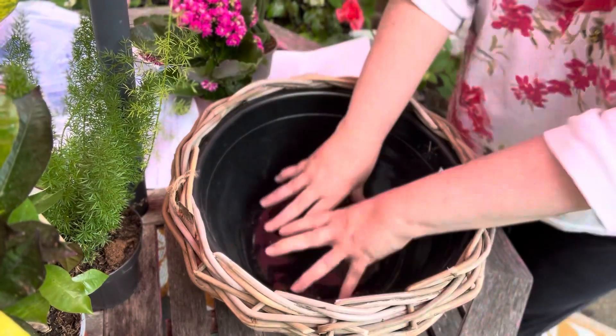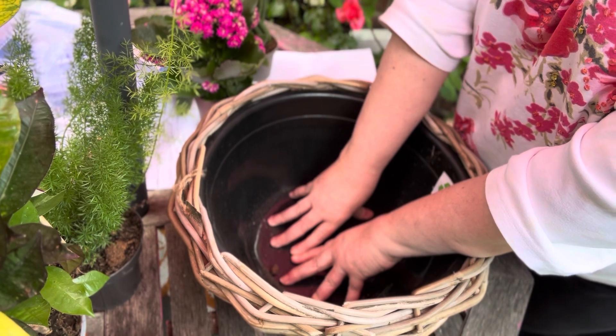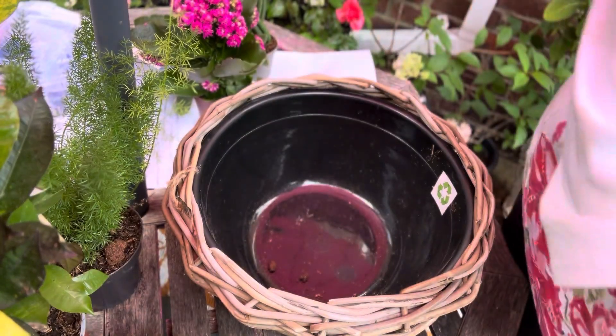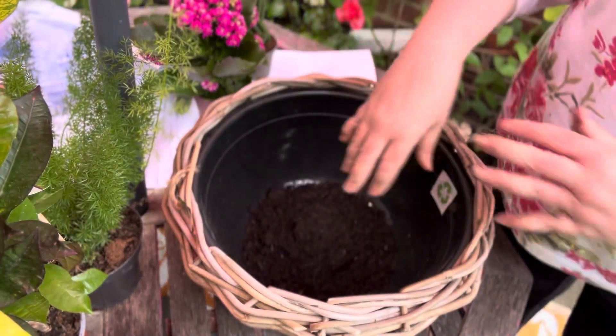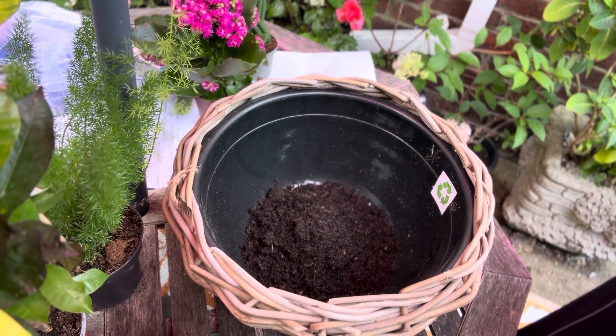Right, we've got our ball ready. I will write all the plants down in the description if you want to have a go at making this yourself — let me know if you do, it would be fantastic! Let's get some soil. Today I'm just going to use a typical compost bag, which is quite good for plants. I normally always use that in my hanging baskets.